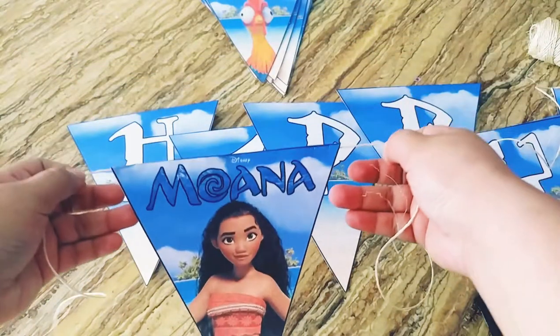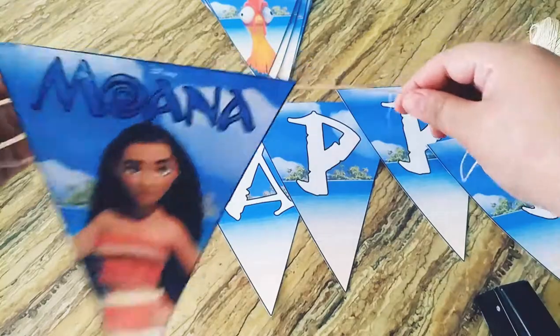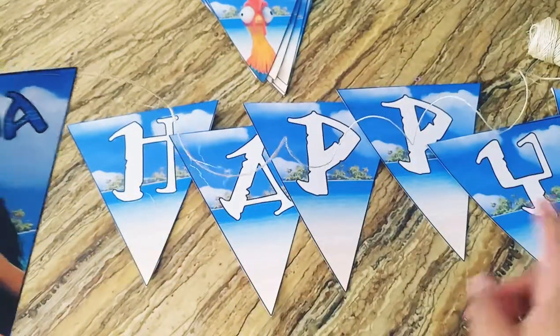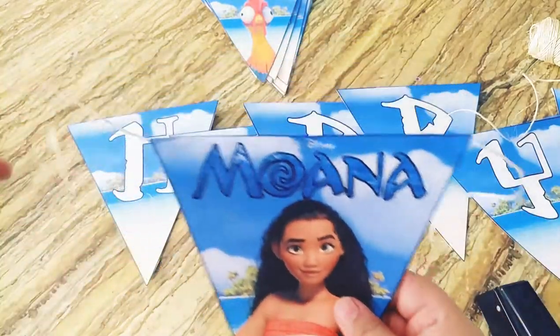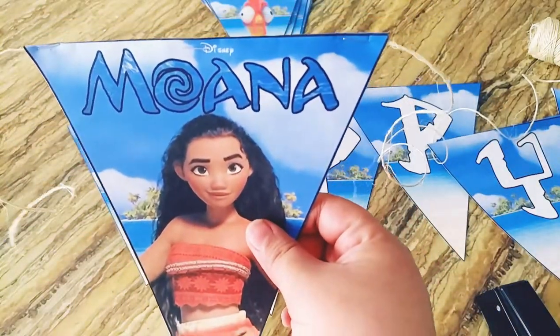If you do it like that it won't show a lot of the staples. You'll do this on each letter and picture. I'll do it right now and show you how it's done for the whole happy birthday sign.